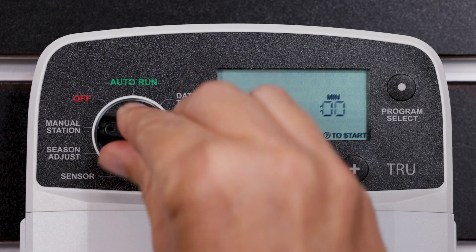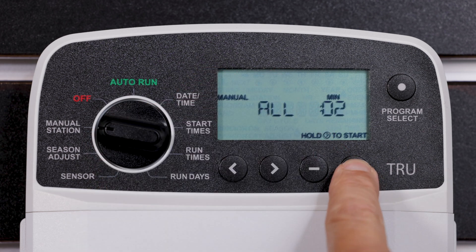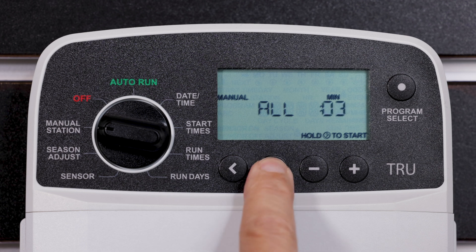With Rain Bird True Series Irrigation Controllers, you can take control over your landscape in a matter of minutes.